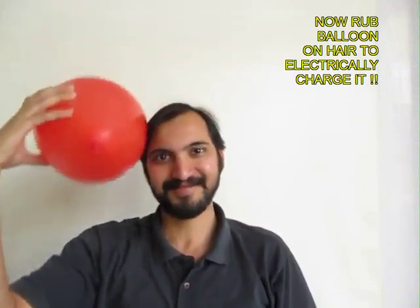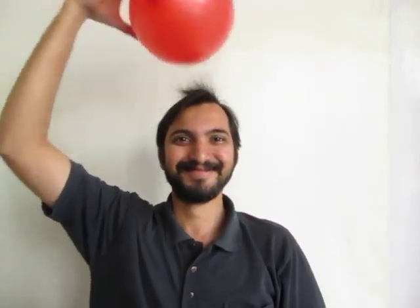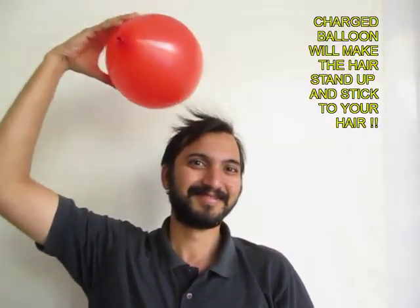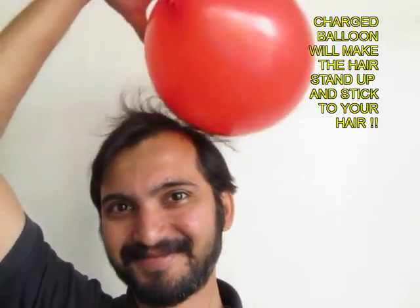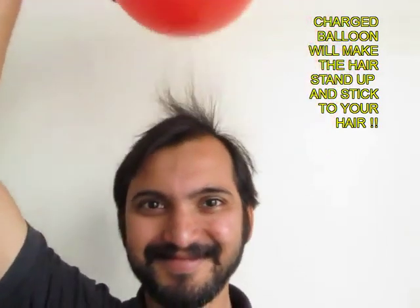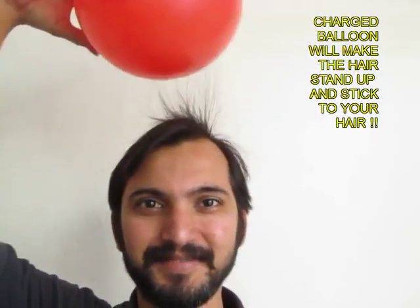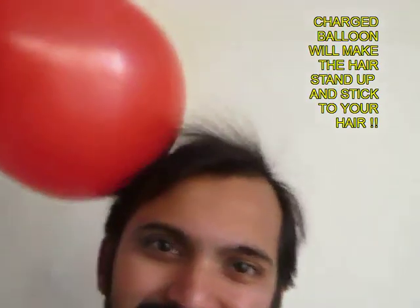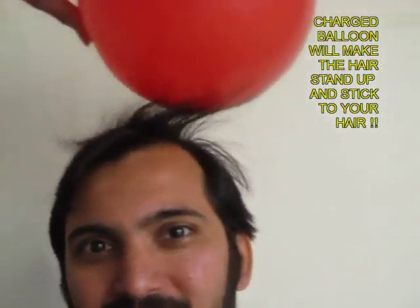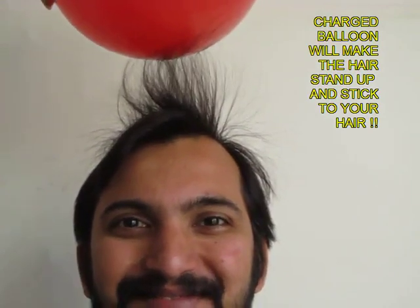Then you rub the balloon on your hair and knock off some of the electrons. The balloon will get electrically charged and now it will attract the hair. Your hair will stand on end because of this charged balloon. It is a wonderful sight to see the hair standing on end.